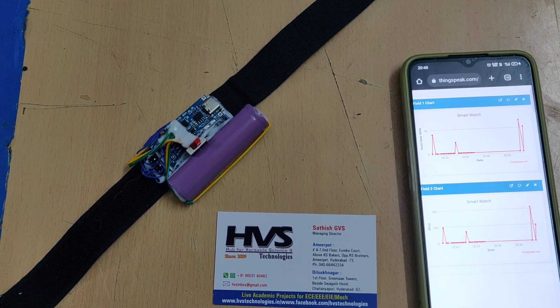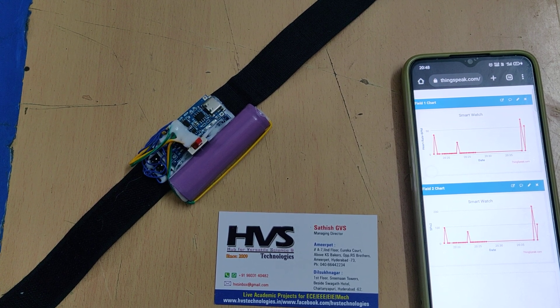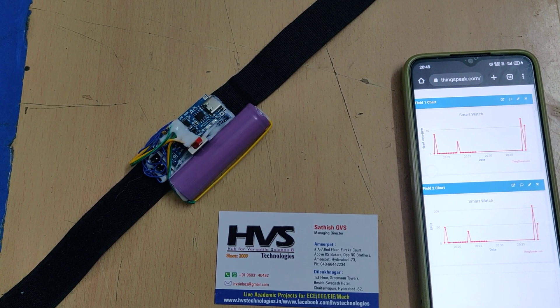Welcome to the project demonstration of IoT-based human health monitoring system using Arduino Nano. We are monitoring health parameters on the ThingSpeak cloud platform. This can be accessed from anywhere in the world, and the data will be stored until we erase it, with graphical presentation. The parameters we are monitoring are heartbeat in beats per minute and SPO2 in percentage.